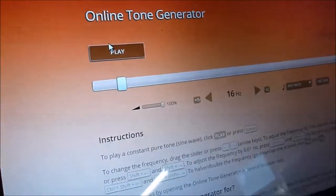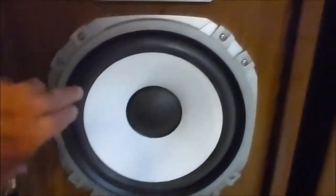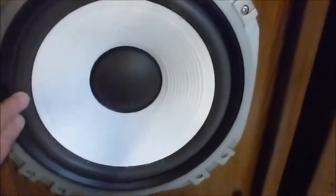I was just sending a signal to it from an online tone generator, just driving the woofer. This one's already been re-foamed here. And this one needs to be done — you can see it's got a little cut right there. It's starting to go, not really too bad, but the foam is starting to deteriorate.